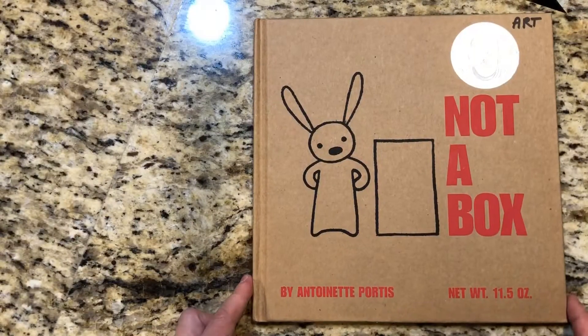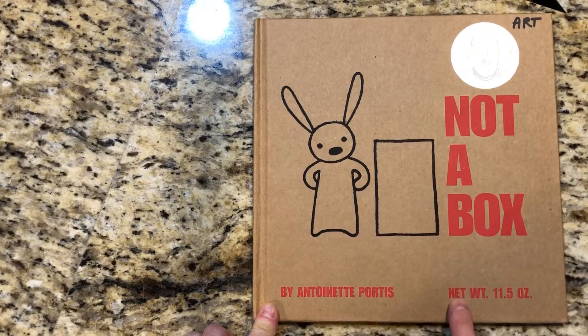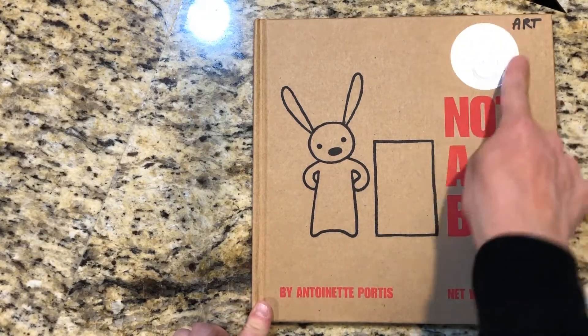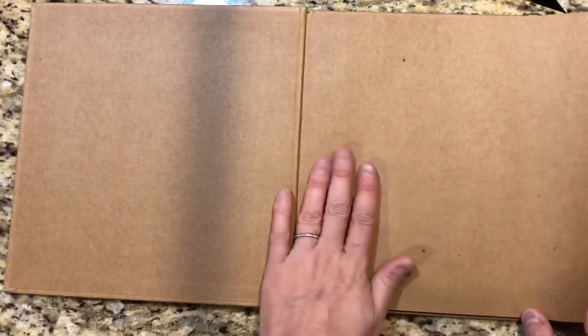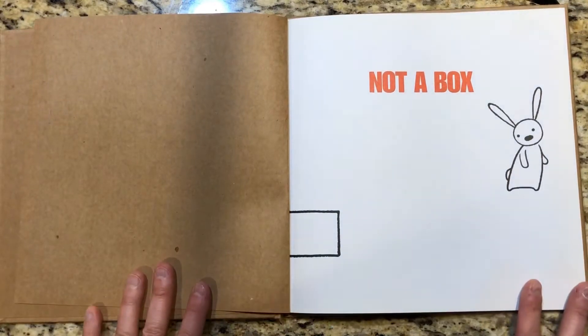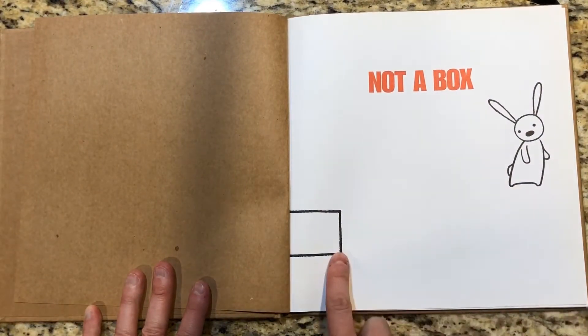It's called 'Not a Box' by Antoinette Portis. She made it look like a box — it feels like a box — and it says 'net weight 11.5 ounces.' It has won the Dr. Seuss Honor Award. The paper is also like a box. The story actually starts on the title page: it says 'Not a Box,' and here's the bunny, and he sees a box.